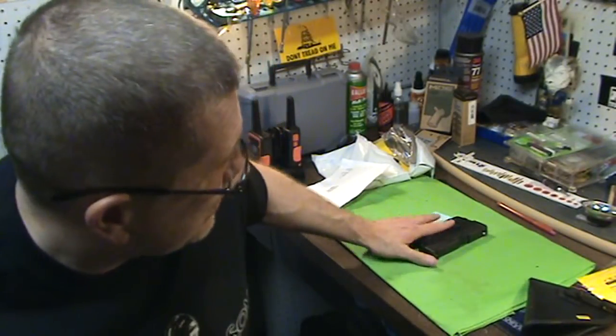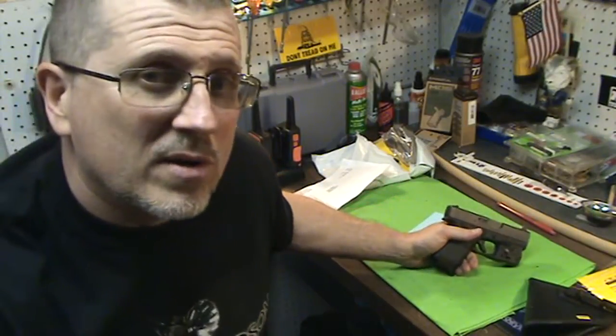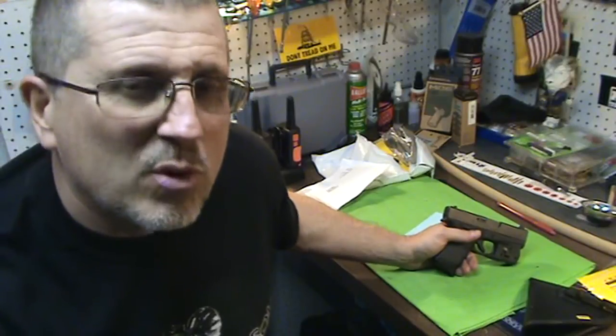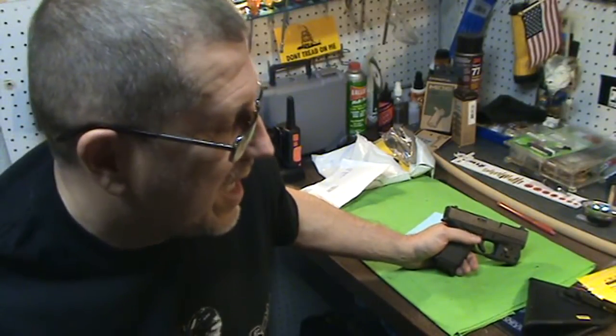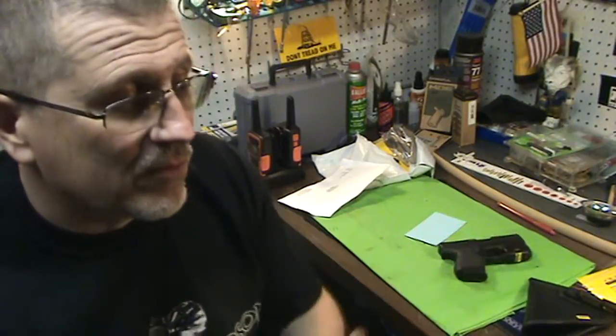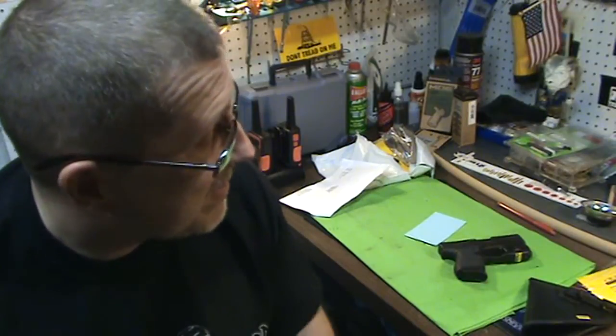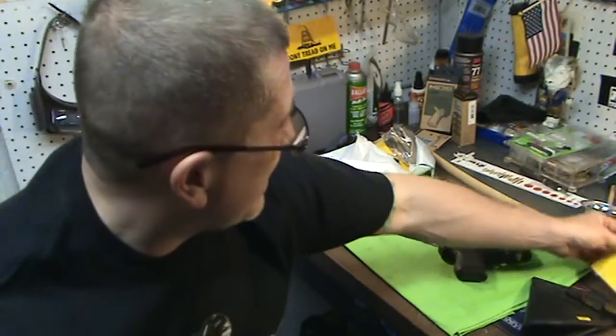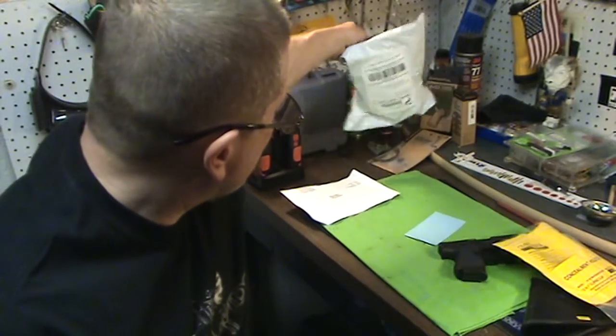I ordered this for the Glock 43, and it had a larger or small type of light option. I wasn't exactly sure which one — I thought it was the small, but I left it blank. They actually called me because I put my cell phone number on there. They called and said, hey, we have your order, you didn't specify it. I said I had the TRL-6 and wasn't sure what size. They said it would be the small. She went over the order with me, got everything right, and it just came in today, literally.